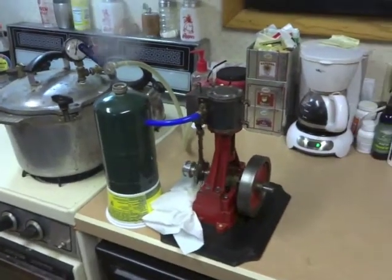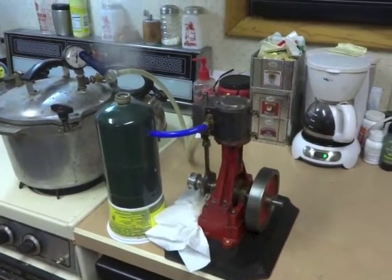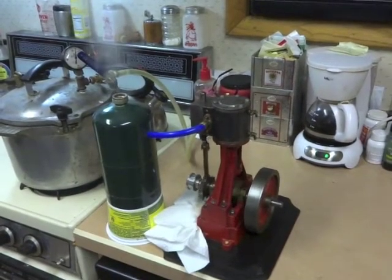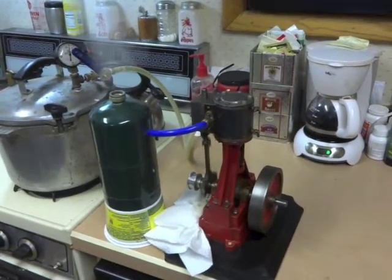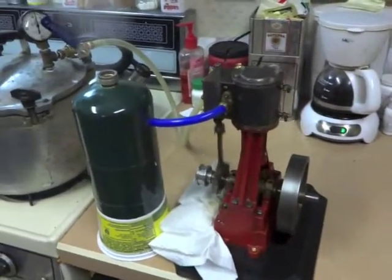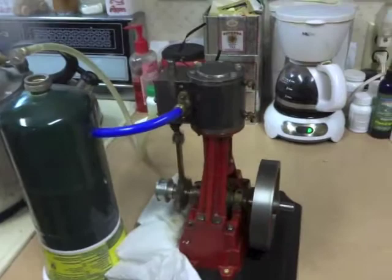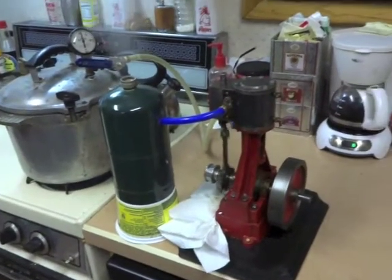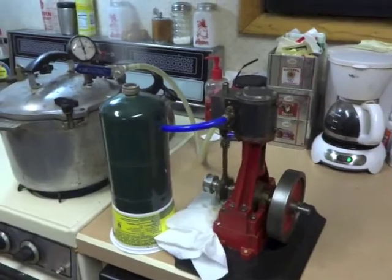Sure puts out a lot of steam. It's just an old propane tank for a chuff pot there — I just use whatever I have around. I think that's about as fast as I want to run it, and there you go.